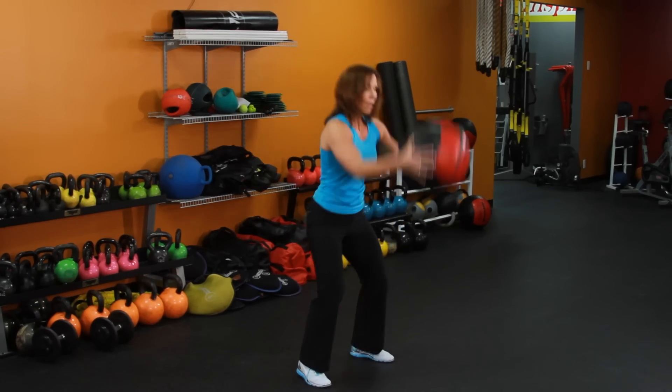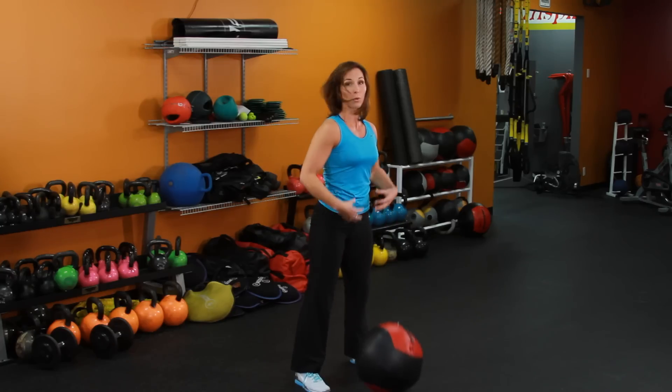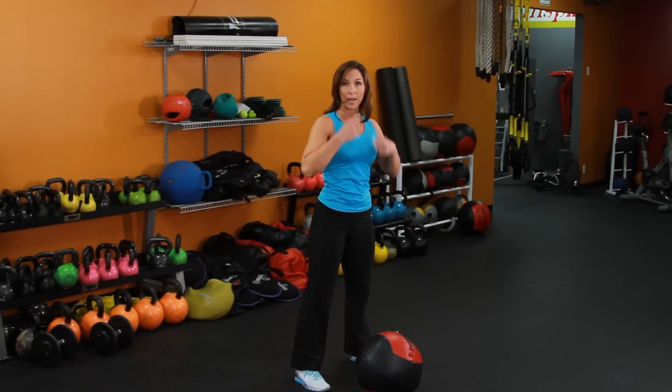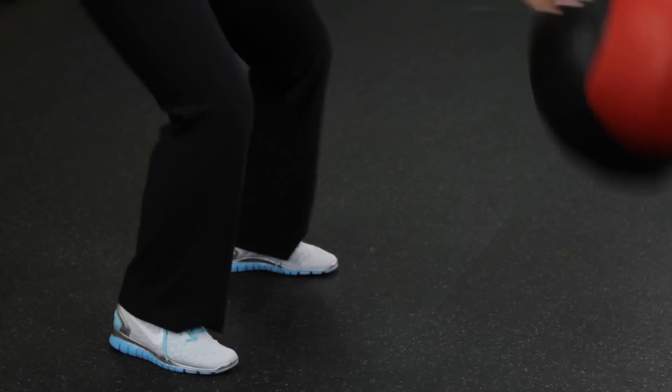So go ahead and grab that ball — up — and slam. Grab that ball — up — and slam. The other thing we're doing is working that core, so really make sure you have that core engaged as you're doing the exercise. Grabbing it — up — slam — core's engaged.